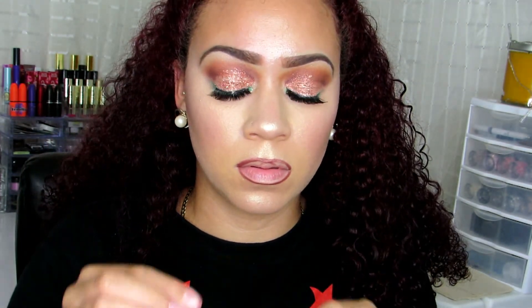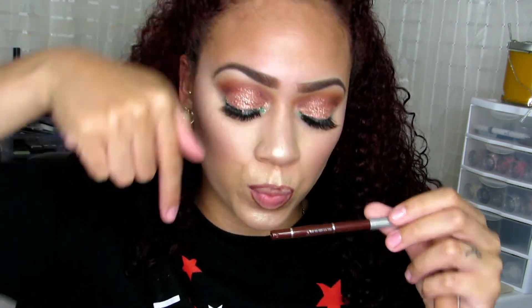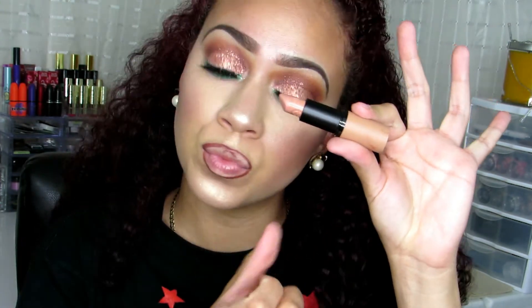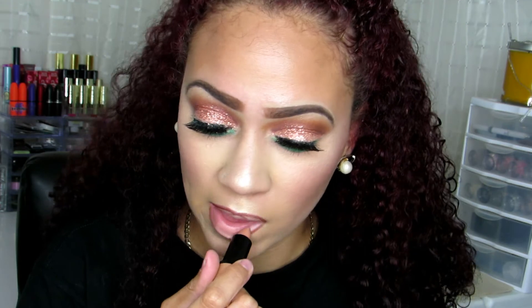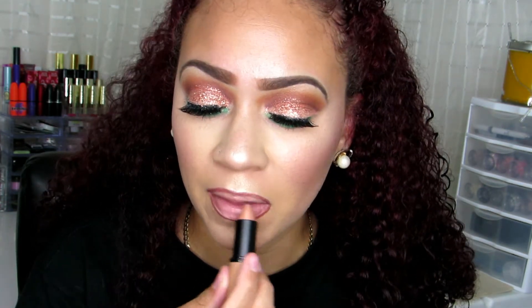For my lips, I'm taking a darker lip liner from Jordana and pairing it with a very light nude lipstick from Essence — I'll have them listed down below. I outlined my lips with the lip liner, then applied the lipstick and smudged my lips together to create the perfect nude, in my opinion. I absolutely love the way it turned out.